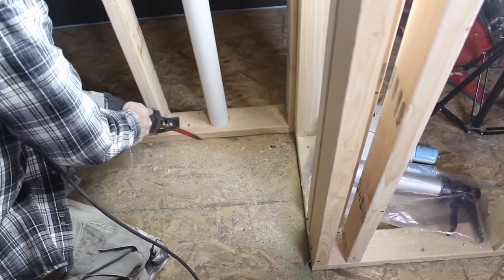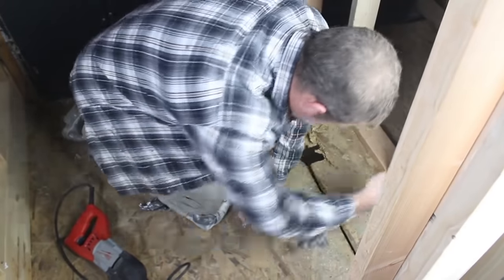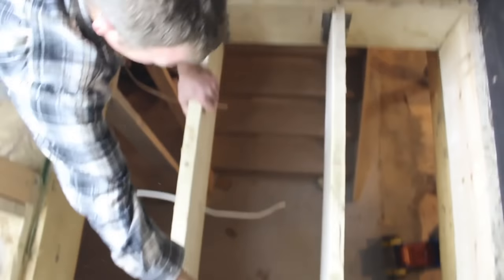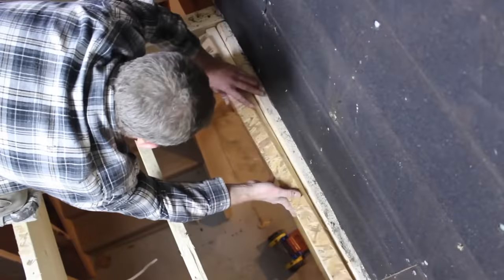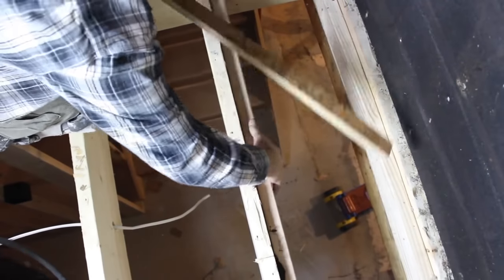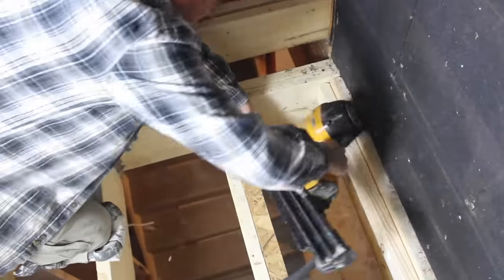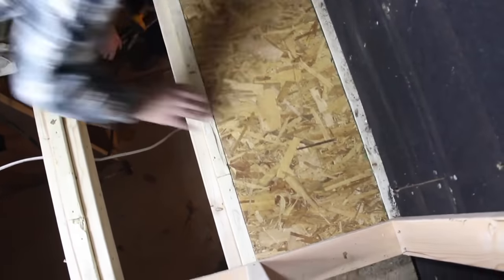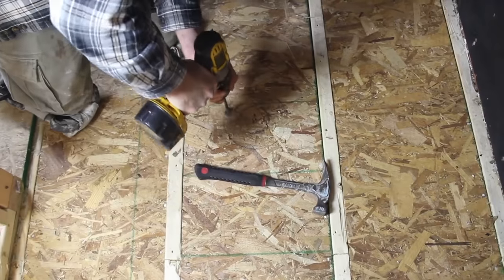If you want to install a curbless shower, the first step is to remove the existing subfloor with a reciprocating saw and pry bar. Check your joists to make sure they're level — this is super important. Then apply liquid nails to 2x4s and recess them three-quarters of an inch below your existing joist. You can use scrap pieces of plywood for this, then apply more liquid nails over top of those 2x4s.